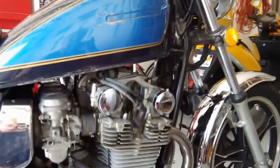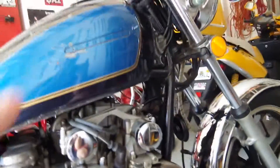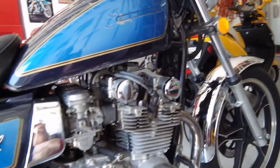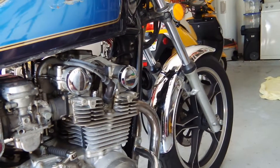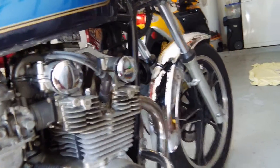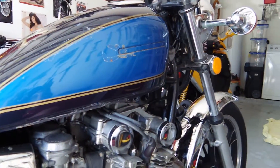My original intent was — and I still am going to do this — since this is a Japanese bike, I want to have a theme to make it look like old World War II Japanese Zero Navy fighter.